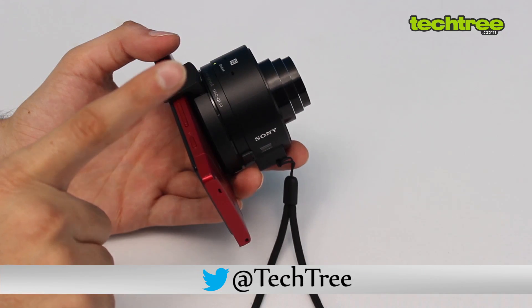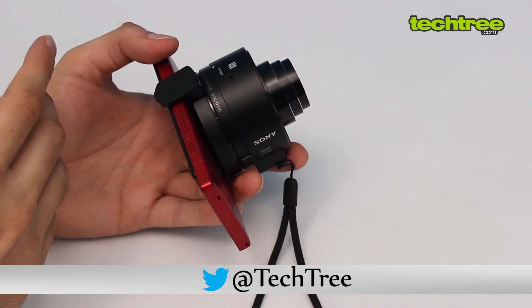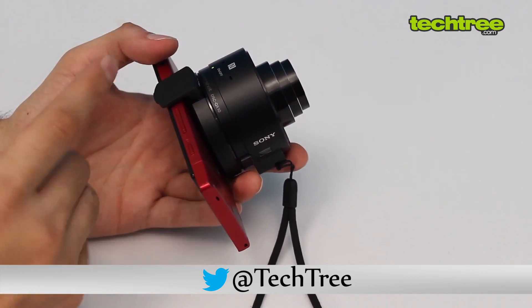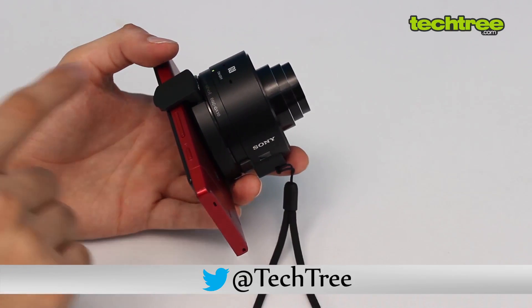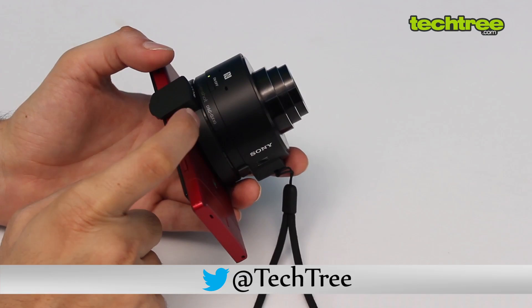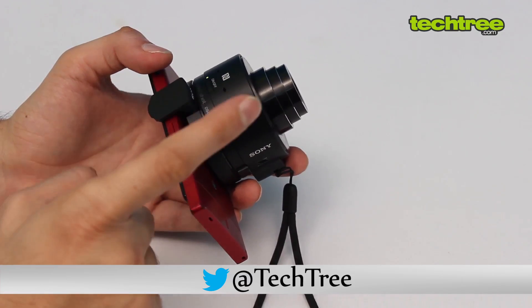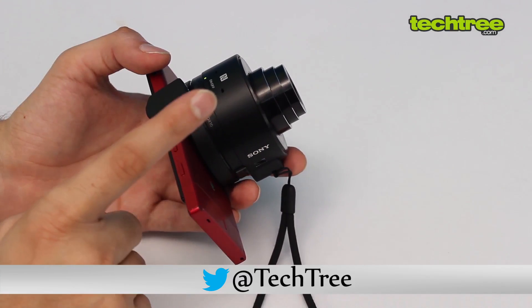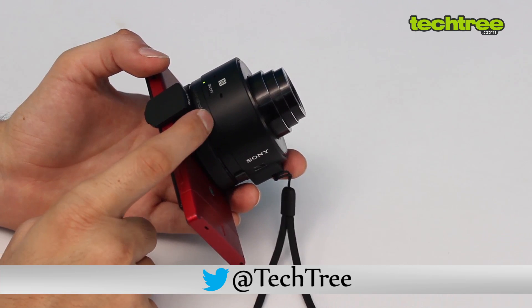This costs about 12,900 rupees — 13,000 MRP by Sony — though Sony generally doesn't drop prices much. This is the QX10 with the 1/2.3 inch sensor and 10x zoom. There's also the QX100 model which doesn't have 10x zoom but has a larger sensor — we'll see if we can get our hands on that.